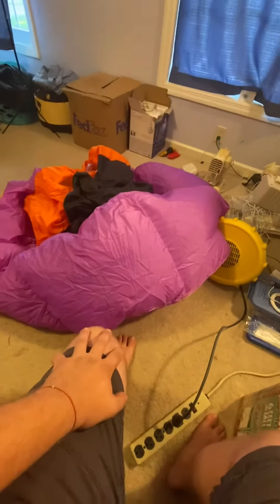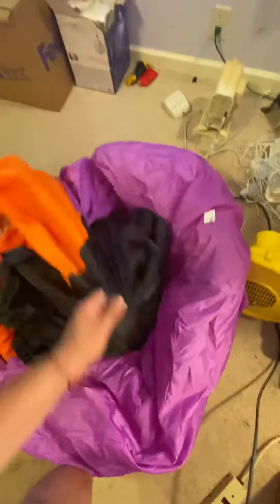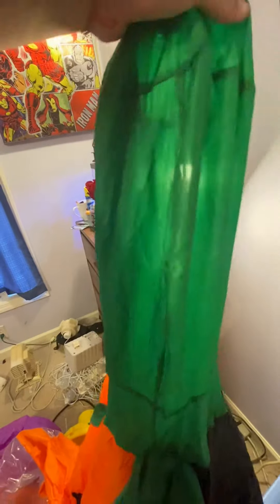That is how worn out this thing is. I mean, it's just completely — let me try to pick it up here. Come on. That's the stem, well, that's the whole inflatable. The whole inflatable is that thin.